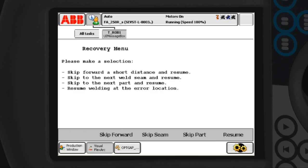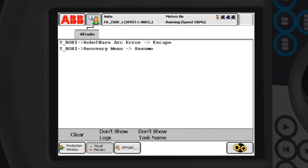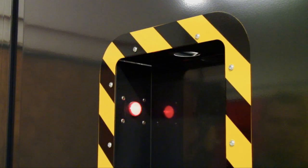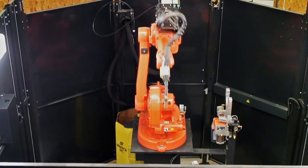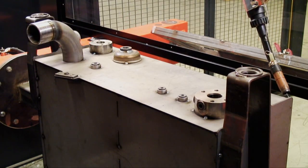By a click of a button, the robot returns to the weld location and automatically re-strikes the arc. The Integrated Error Handler provides an efficient recovery process through multiple choices and it does not require any additional path programming.